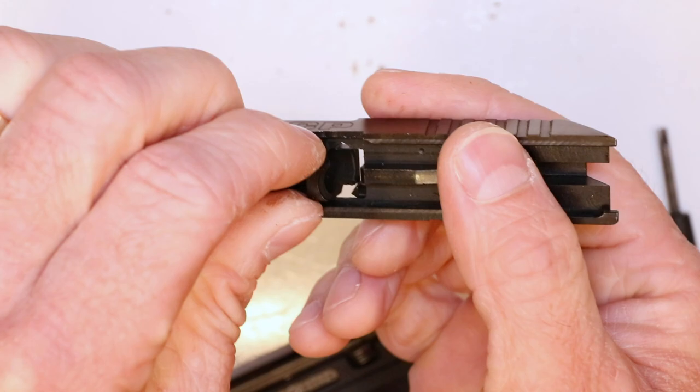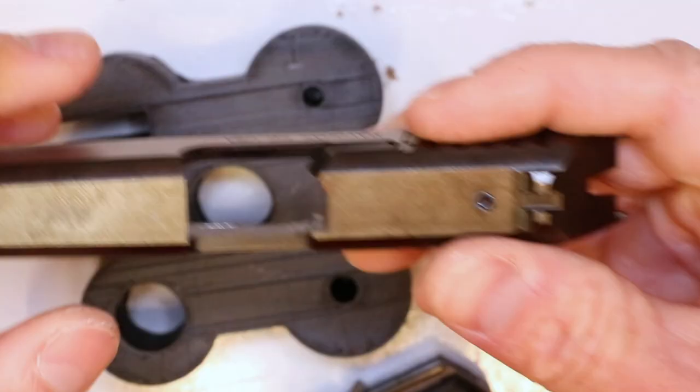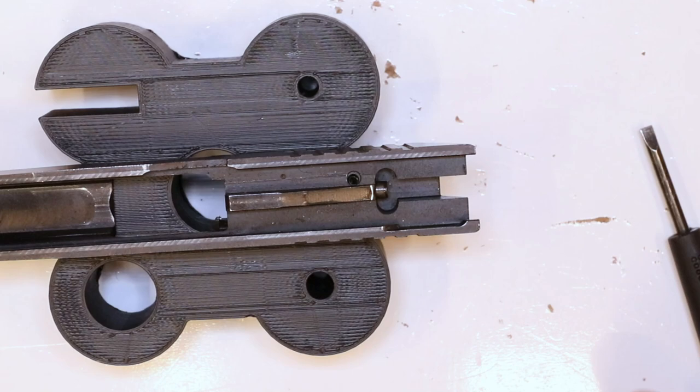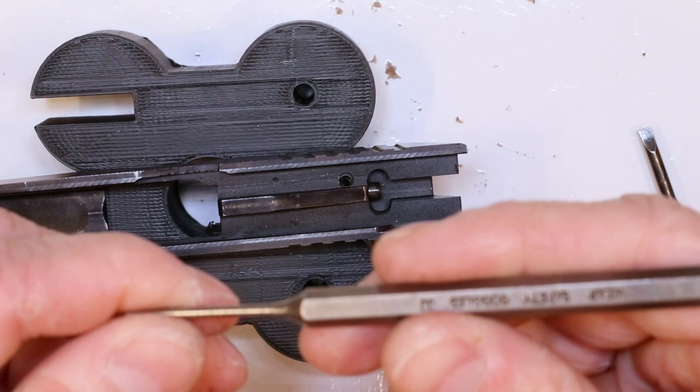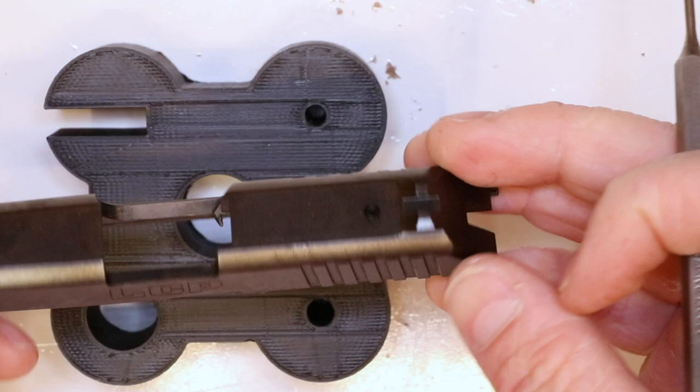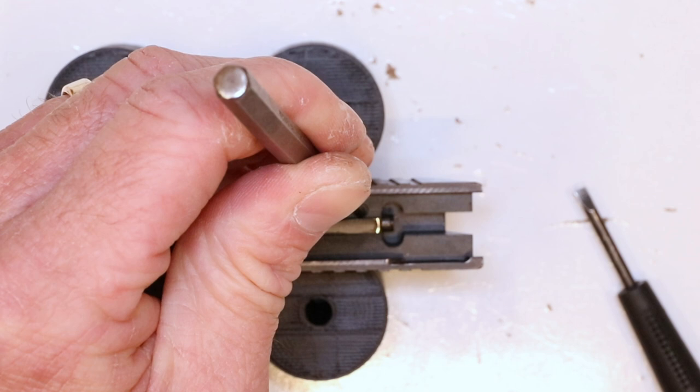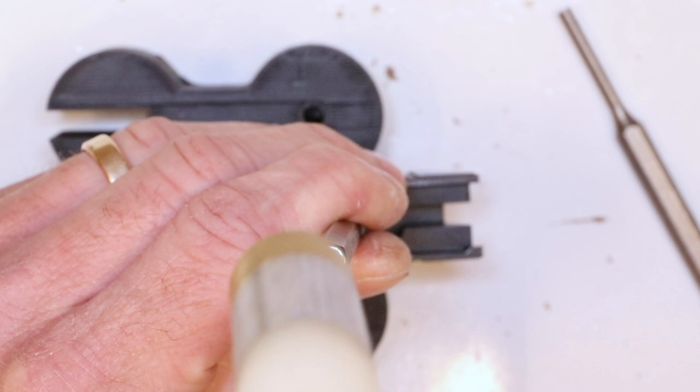We're going to keep the recoil springs but swap out the guide rod. The barrel comes right up and out. Now we're going to tap out this pin right here — that's what holds in the firing pin — which will allow us to replace that firing pin spring. Get your spring kit out and tap this out with your 3/32 inch punch, going from the inside out right through the top. Get it up on your bench block, a couple taps. We want to retain the tension on the firing pin so it doesn't go flying, so when we get close, switch to the 1/8 inch punch.